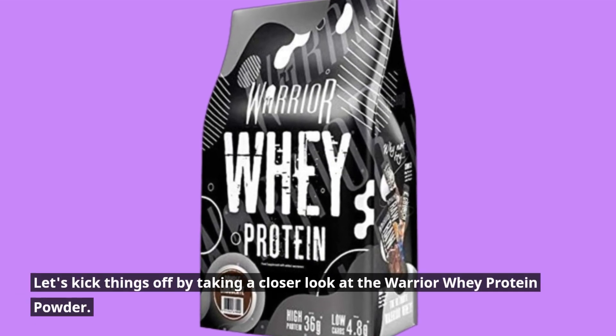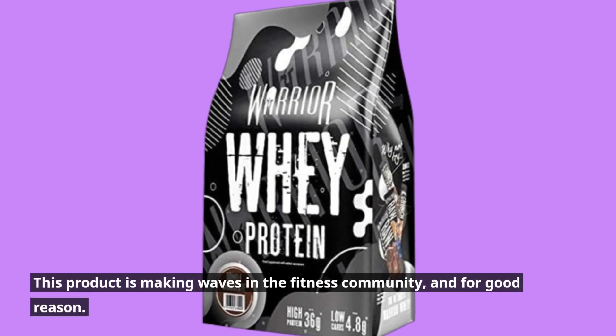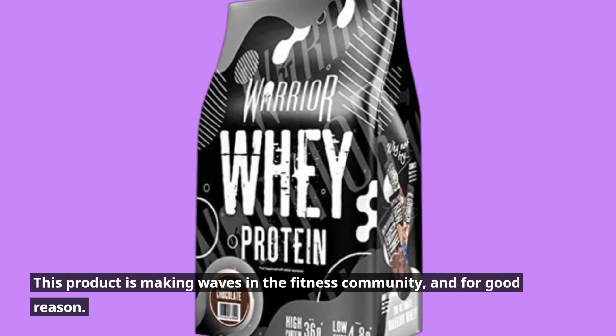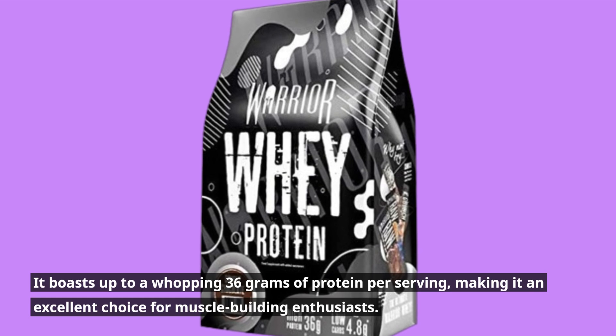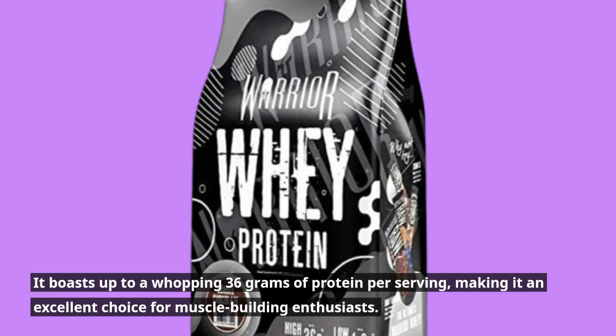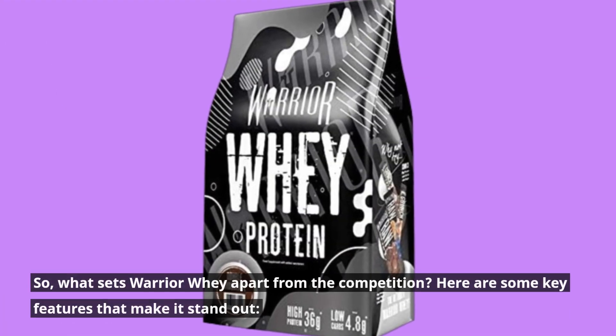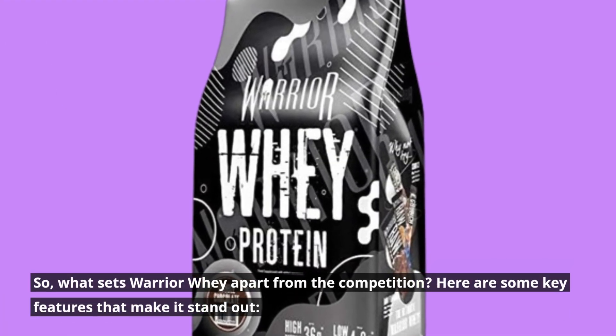Let's kick things off by taking a closer look at the Warrior Whey Protein Powder. This product is making waves in the fitness community, and for good reason. It boasts up to a whopping 36 grams of protein per serving, making it an excellent choice for muscle-building enthusiasts. So, what sets Warrior Whey apart from the competition? Here are some key features that make it stand out.